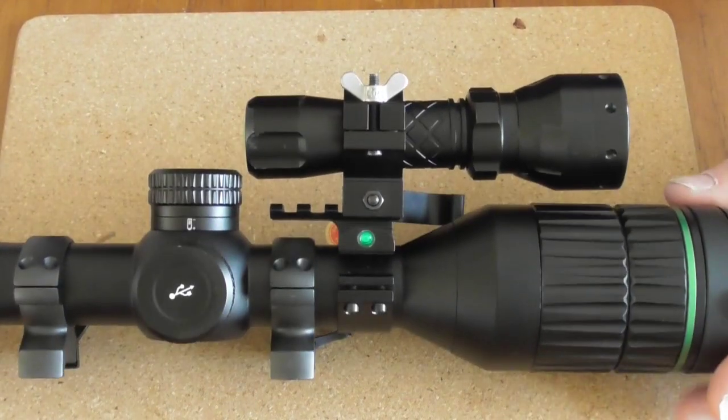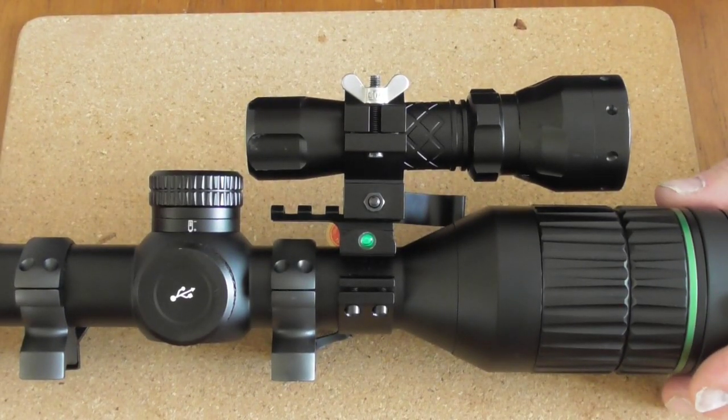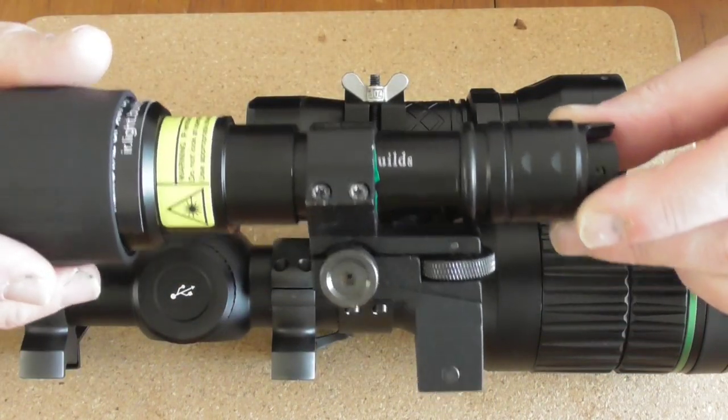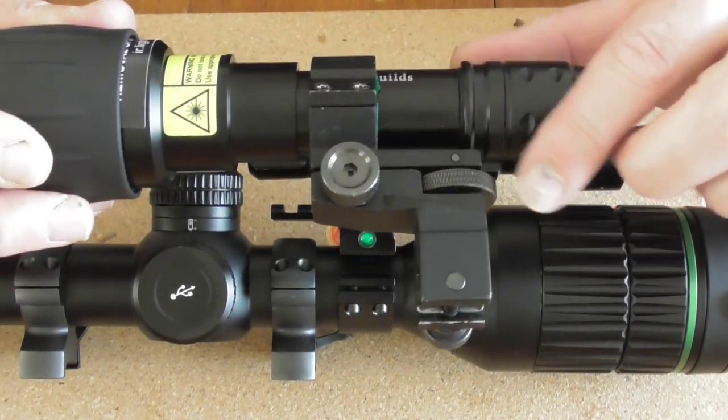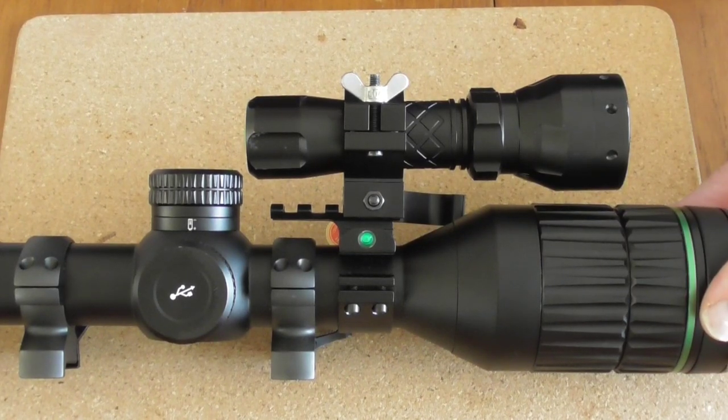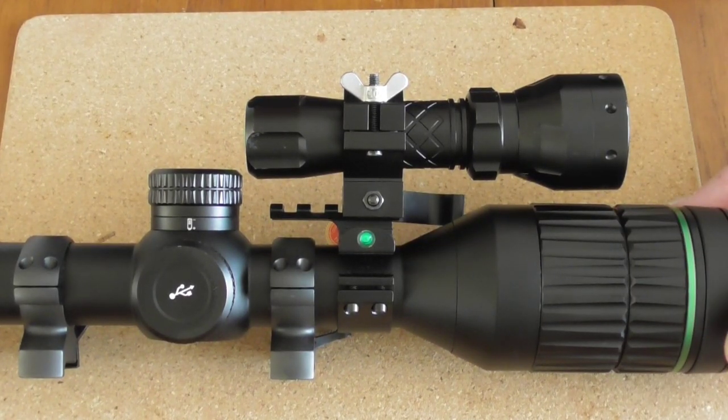That is pretty much it, guys — very, very simple, really, really good. Completely different in respect of my mount that I normally use, which is this one. This is my OpticFire one. It's got wheels to move it up and down and left and right. But this is so much easier. I'm really, really impressed with it, to be honest. I think I actually will go over to it.